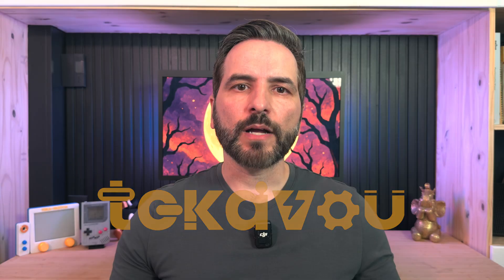Hey everyone and welcome to Techavu. Halloween is my favorite holiday, and this year I wanted to upgrade my candy distribution process by adding a little bit of tech and fun into the mix. More specifically, I wanted the trick-or-treaters to earn their keep this year. There are a few ground rules for this project.